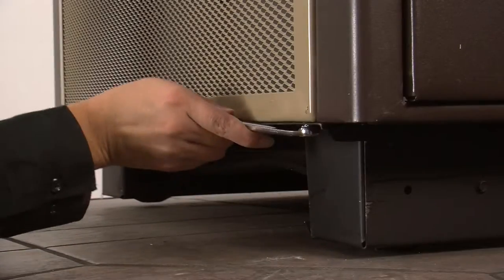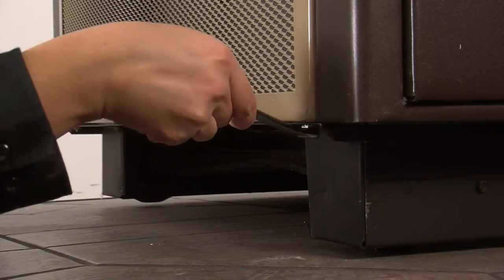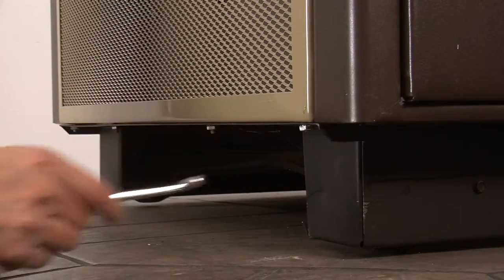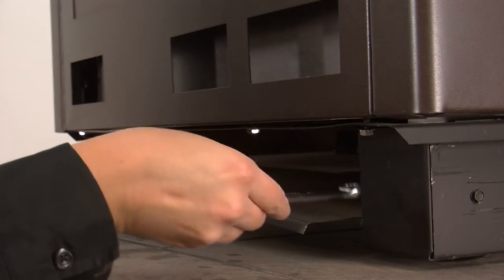Close the lid on the top of the cabinet. Then, going to the bottom ledge on the front of the stove, replace the nuts on the 4 weld studs using your wrench. After this step is completed, repeat for the opposite side.